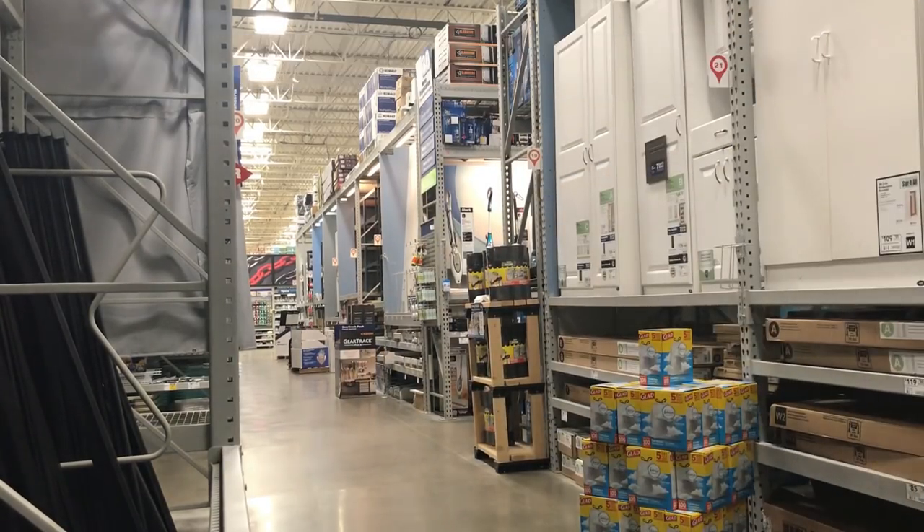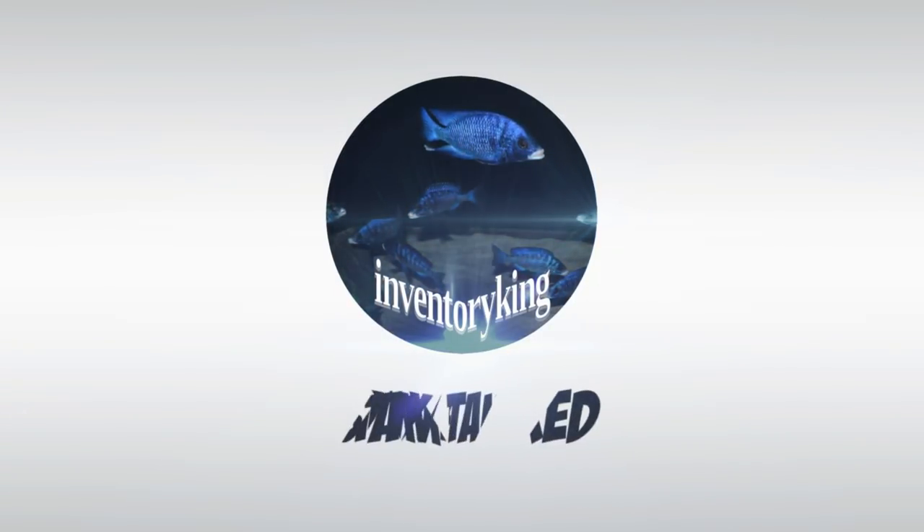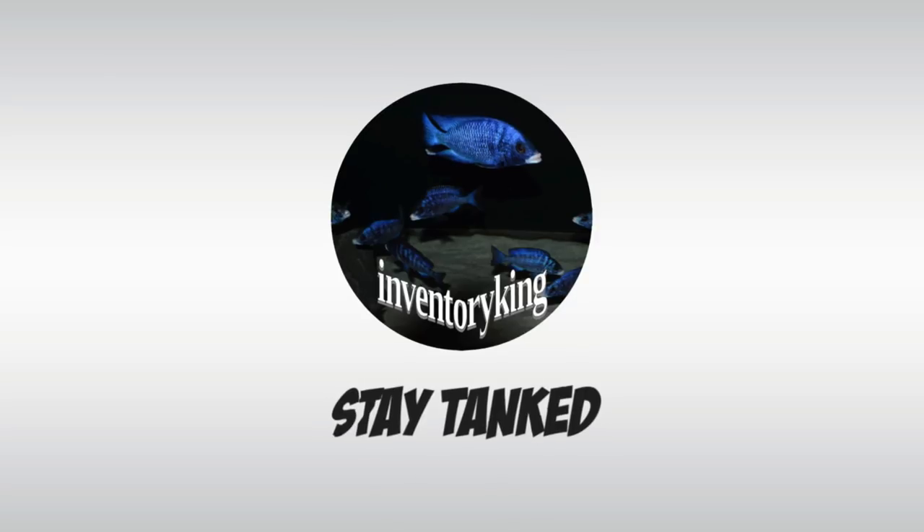Let's find a heater for the fish room. Hello everybody, this is Paul the Inventory King. I hope everyone is doing awesome. We are in the fish room — nothing like chilling in a fish room.